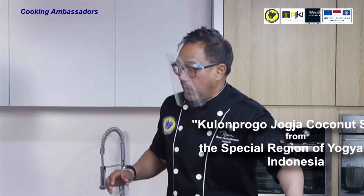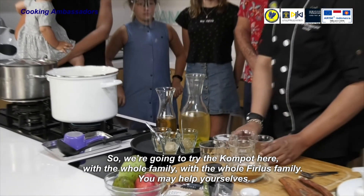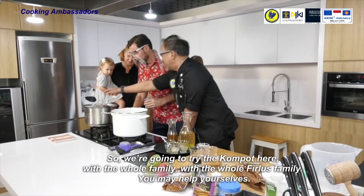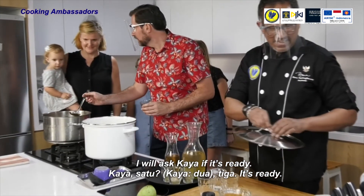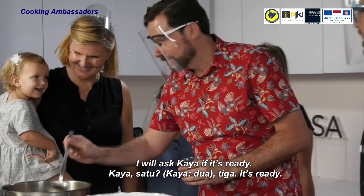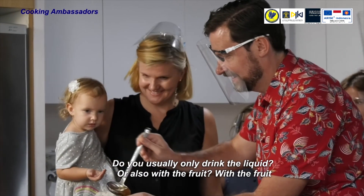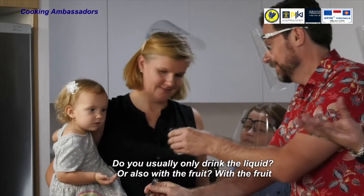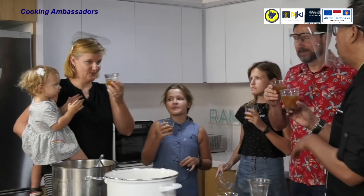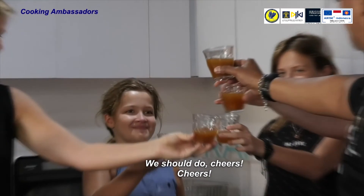It tastes beautiful. We're going to try the compote with the whole Firlus family — please help yourselves. I'll ask Kaya if it's ready. It's ready! Do you usually drink only the liquid or also with the fruit? With the fruit. So I think we should do cheers. Cheers!